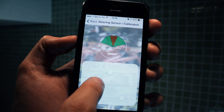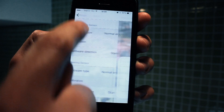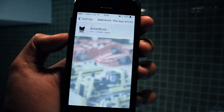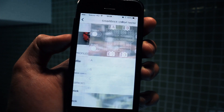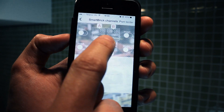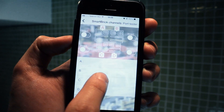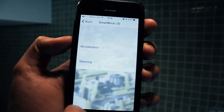I will do the same with the other axis too. We can now add a smart brick to the set. You can test the channels by tapping on them. Next we need to associate channels with control functions, so let's associate channel C with steering and channel D with acceleration.